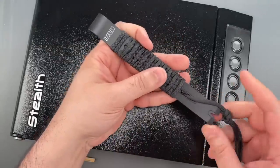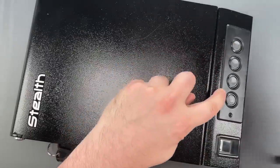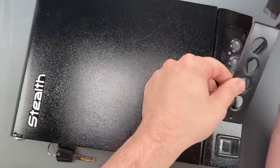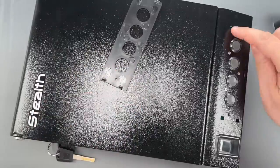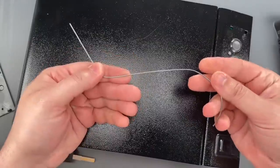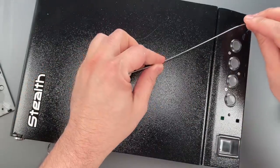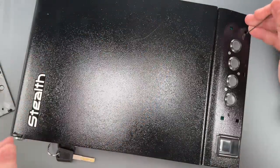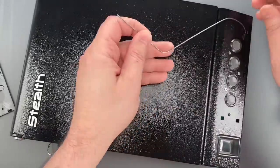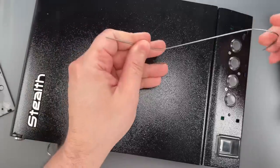I'm going to take my covert instruments pry bar and remove this trim panel. And you can see we have a few holes here. I'm going to take this piece of bent music wire and fish it through one of those holes to see if we can catch the mechanism. And you can see just that quickly we got it open. Let's do that one more time.